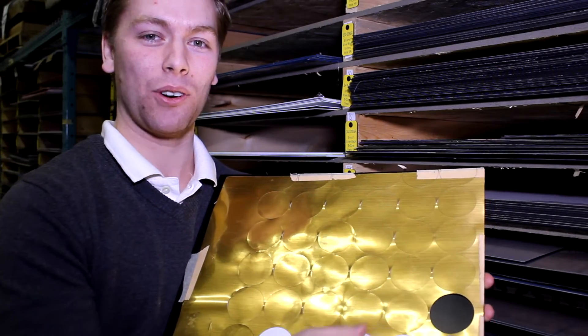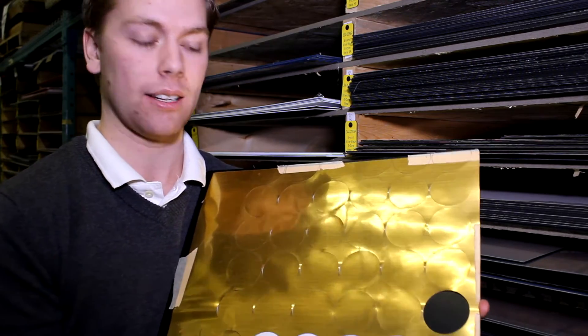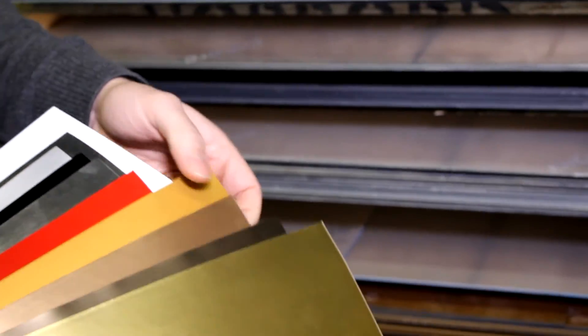A specific application that a lot of our engravers use is to make little circles that can be put onto the back of medallions. There are eleven different colours, including different types of gold, silver, copper, as well as white, red, and black.